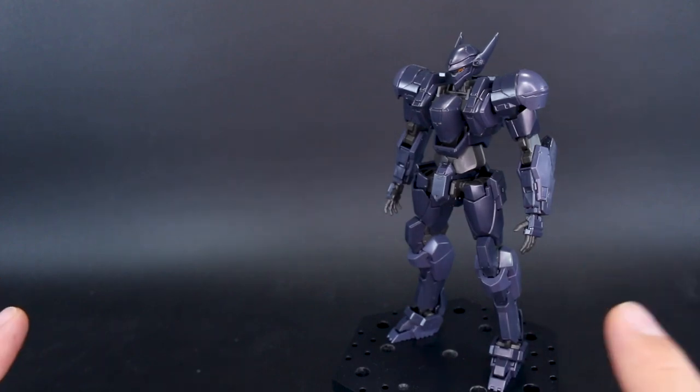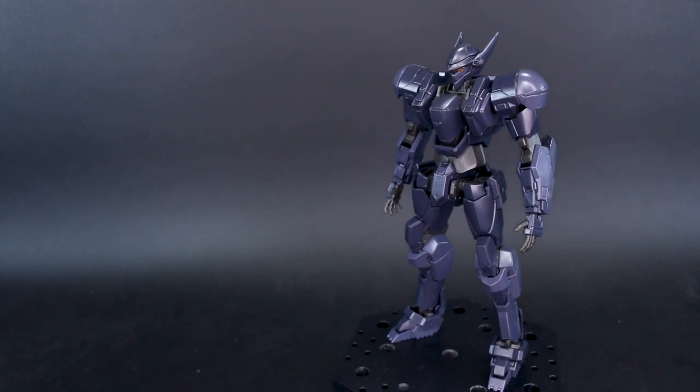Before that though, as always, a huge thank you to SA Gundam Store for sponsoring the review. Do check the link to their site down below. You can check out all the kits there and save 10% off with my coupon code Aquarius10, so check that out if you guys haven't yet.